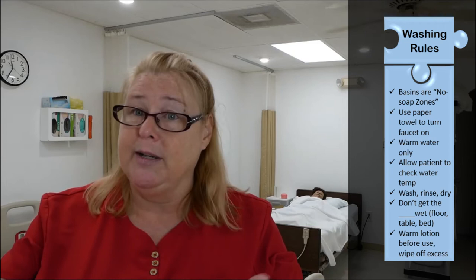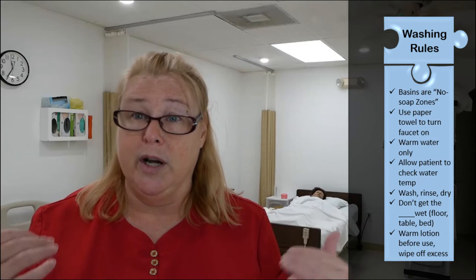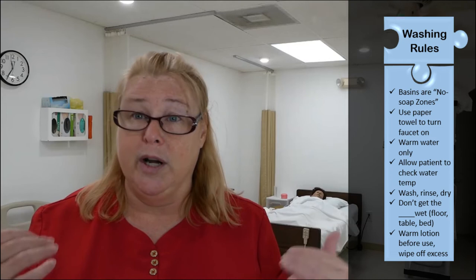However you want to term it is fine — you just need to let the evaluator know that you're looking at the foot because the evaluator is listening for that. Foot care is actually one of the easier skills. Remember the washing rules: whatever we wash, we rinse; whatever we rinse, we dry; don't get the surface wet, so we'll use a barrier; if we apply lotion, warm it up first and wipe off the excess; no lotion between the toes; anytime we get water, we check it and let the patient check it; and we clean the basin the same way we always do.